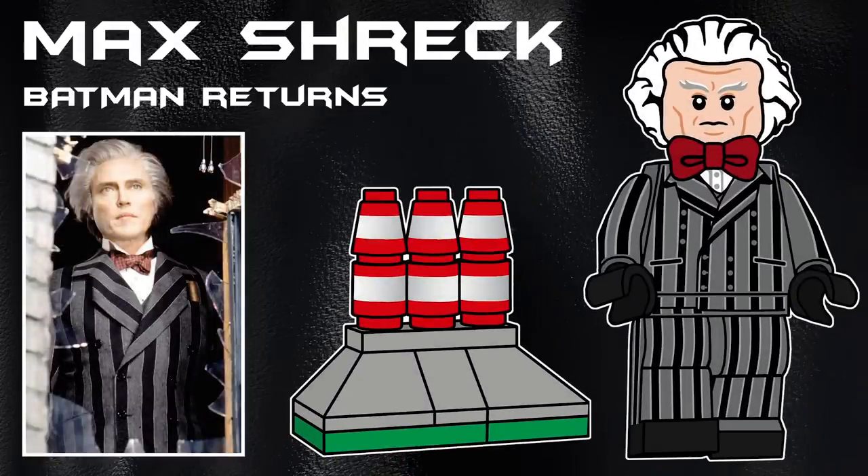The first character from Batman Returns is Max Schreck in his Beetlejuice-esque outfit. I'm really happy with how this figure turned out — I'm so happy I was finally able to draw a Christopher Walken figure. Just so unique looking, so it was fun to do. He's using the Doc Brown hair piece in white, and he also has a bow tie piece in dark red. His accessory is actually a mini build of the factory he's talking about in one of the meetings at the start of the film.